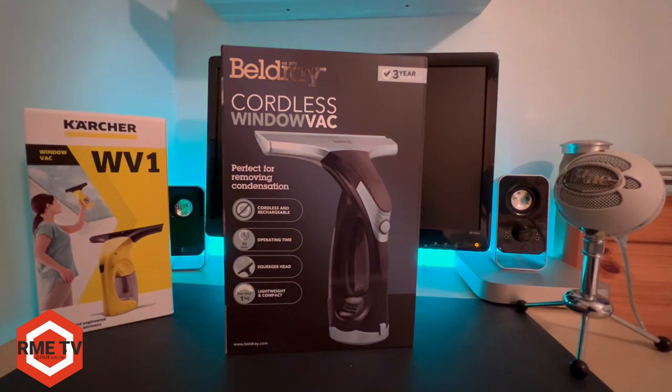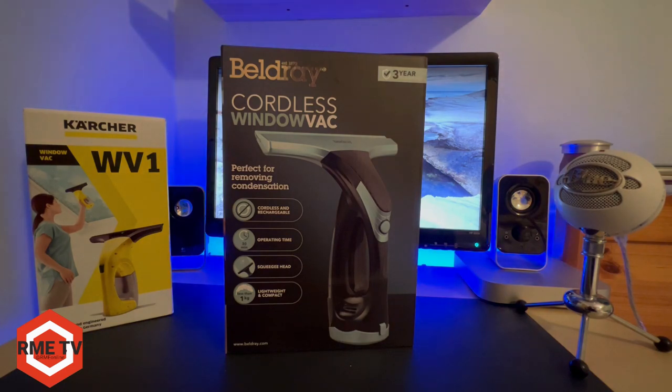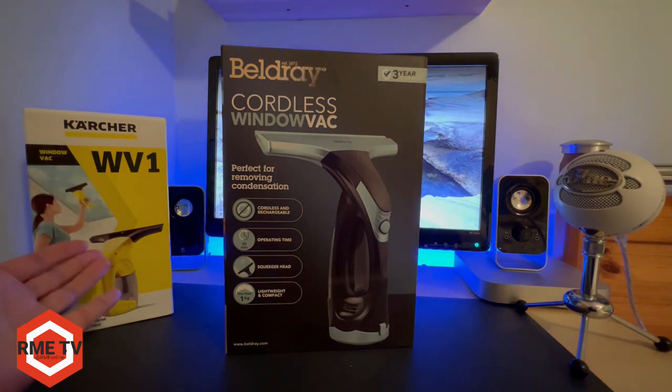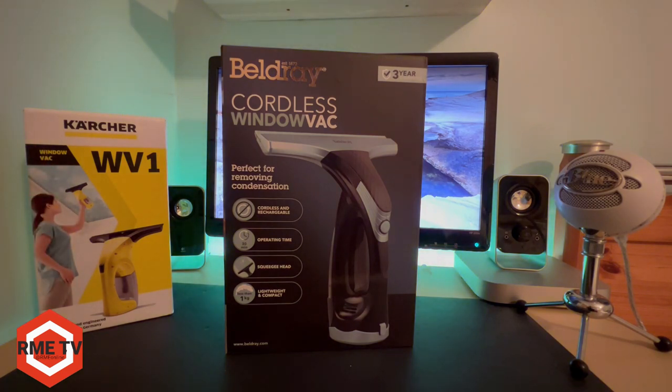In today's video we're going to be looking at this Bellray cordless window vac and we're also going to be comparing it with the market leader, the Karcher WV-1.